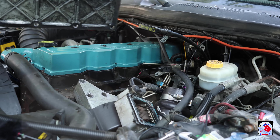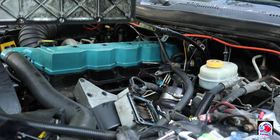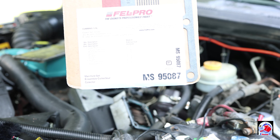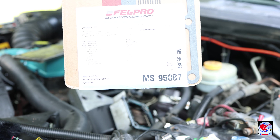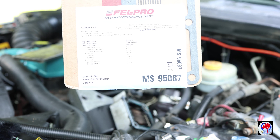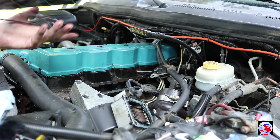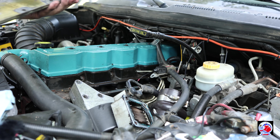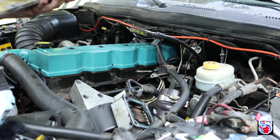You're going to want to clean the cover nice and good and get off the old gasket. Once you get both sides clean, make sure everything is nice and spotless — the more you get off now the better it's going to seal. I picked up this gasket at Napa; the part number is MS95087. I took the gasket out and put it on the back here. I'm just going to slide it in — I'm not going to use any RTV. This kit does come with the gasket for your intake horn.